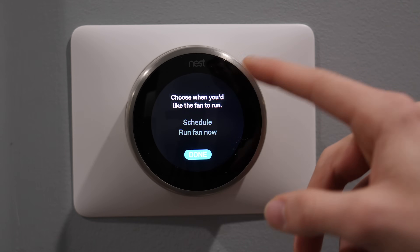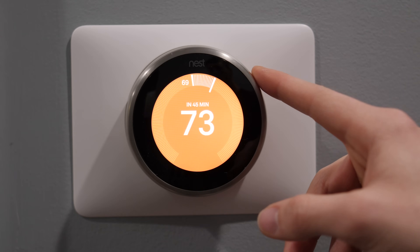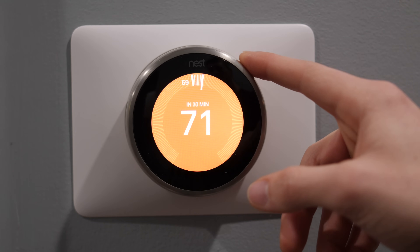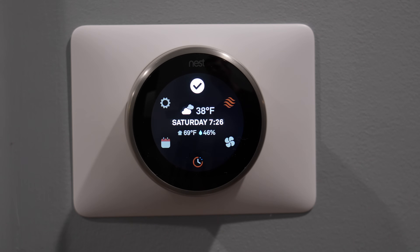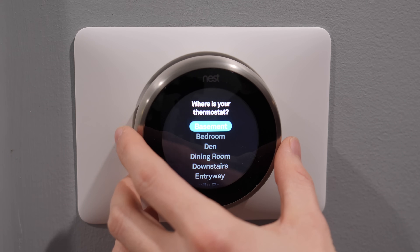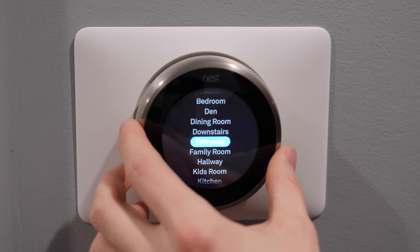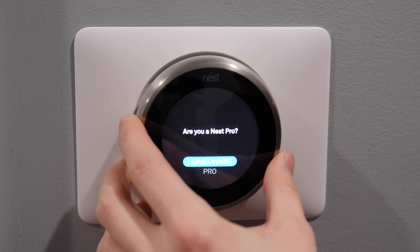The Nest home screen turns blue when cooling and orange when heating. It shows you what temperature the thermostat is set to, the current temperature inside, and an estimate of how long it will take for the current temperature to reach your set temperature. It also has a built-in motion sensor, so when you walk by the thermostat it lights up so you can quickly see the temperature. You can also choose to have it show the weather or time.